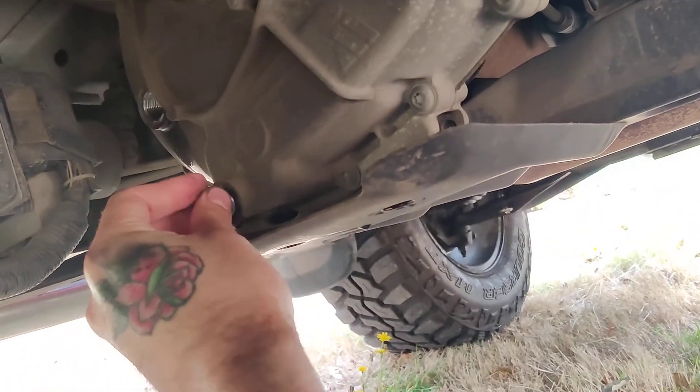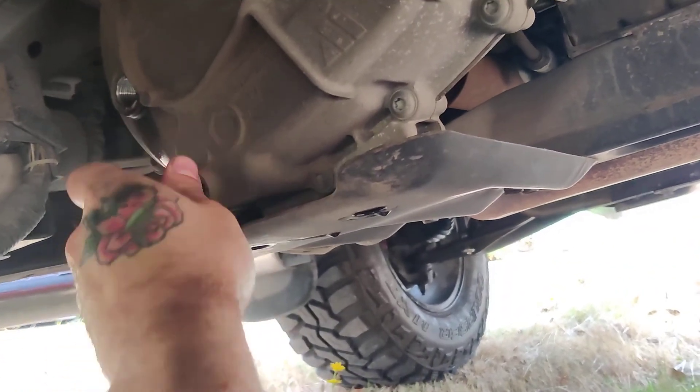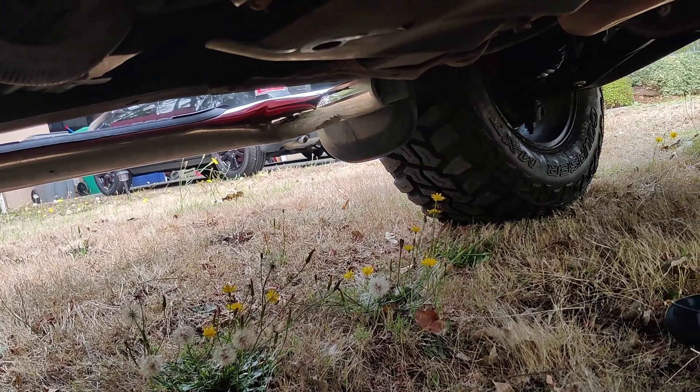I took the top one off and the bottom one off. There are metal shavings on the drain plug because it's magnetic, so make sure you clean that off real good. After draining the fluid, I'm going to put the bottom drain plug back in and get it nice and tight.